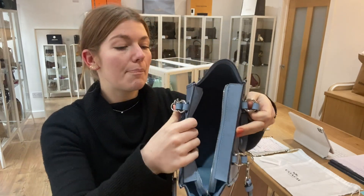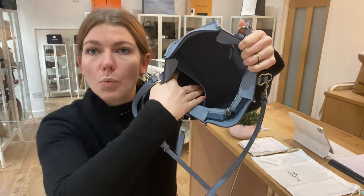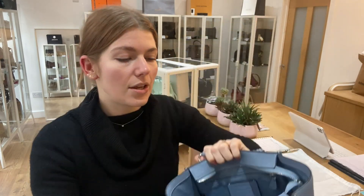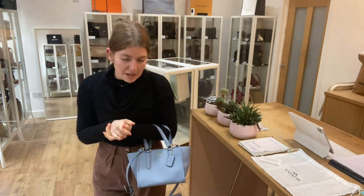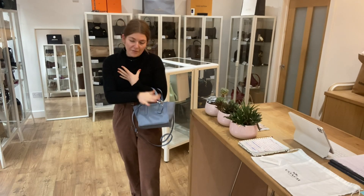I'll open it up for you. Considering it's called a mini, it's really not too tiny — it's a nice size. You've got one flat pocket and one zip pocket, and then inside you've got the Coach tag there too.